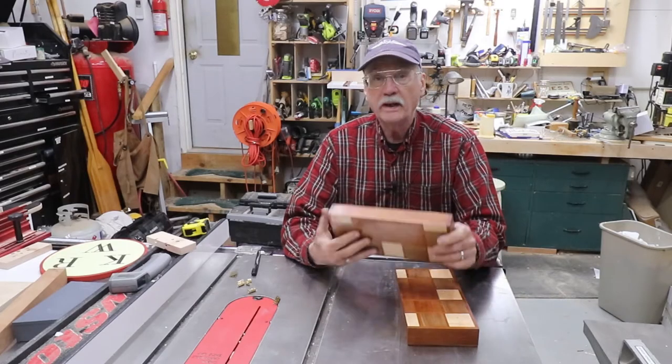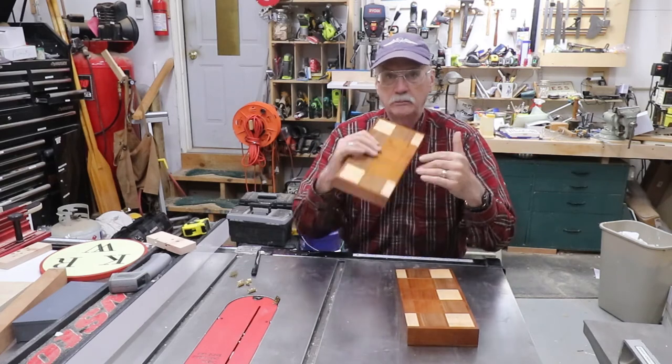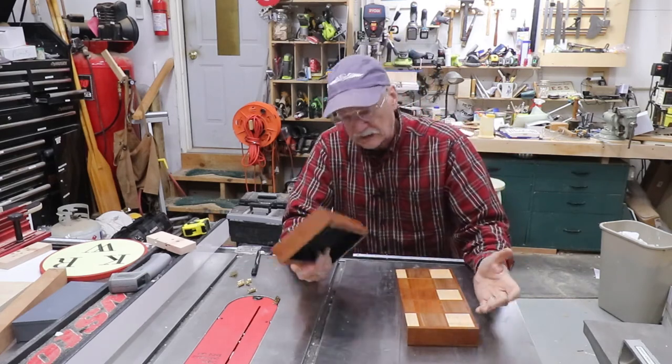And then because it wouldn't open all the way, they radiused one edge so it would bypass — I'm not sure exactly why, but they radiused one edge. You can see in this picture what I'm talking about.